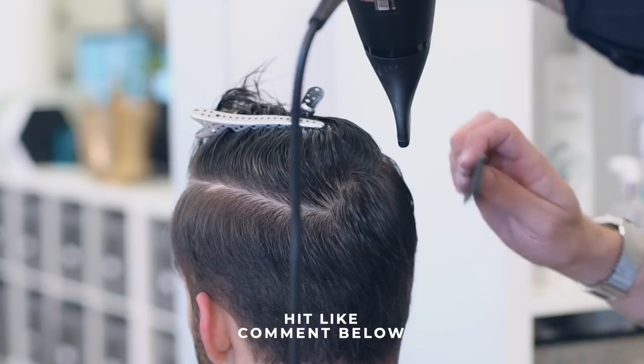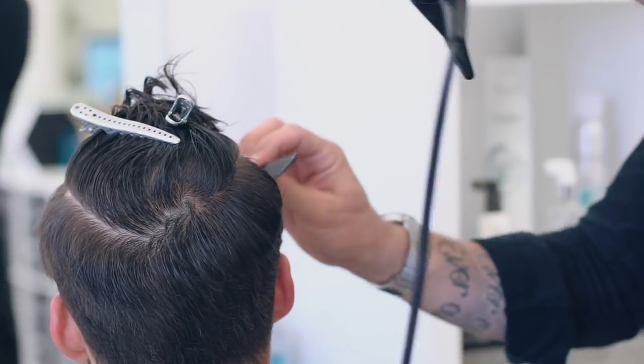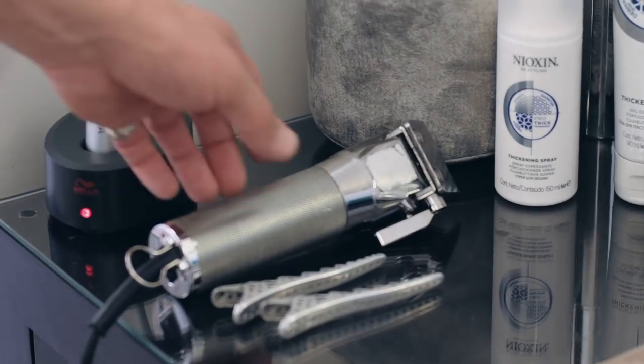After washing the hair, Luke sectioned it off. He dried the sides so he could see the hair in its natural state before moving on to cutting. He used a comb whilst drying the hair so it would lie flat.